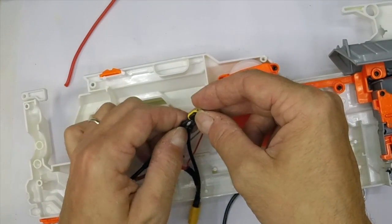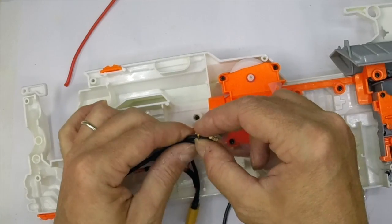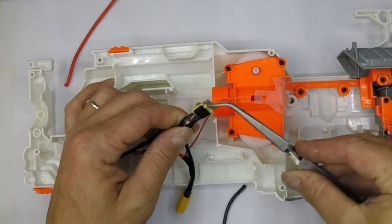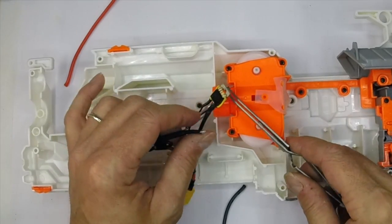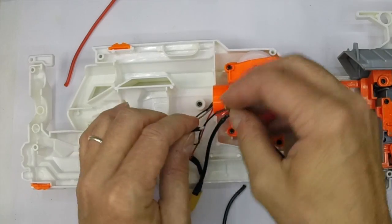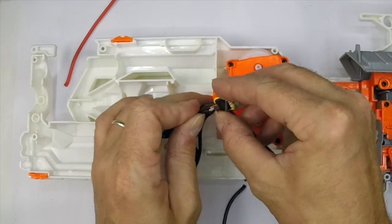The same can be done for the Strife and I do it for the Rapid Strike as well - all of my looms are made this way. But I thought the modulus deserved to be fully modular internally as well, so that was my logic behind this mod. I've made one of these already for somebody but I forgot to film it.